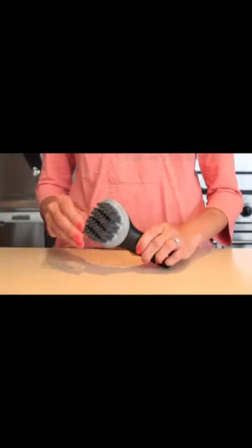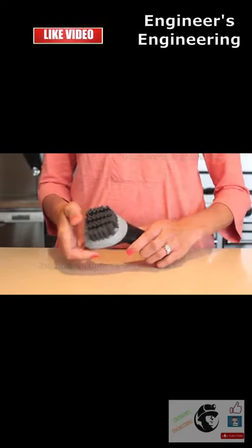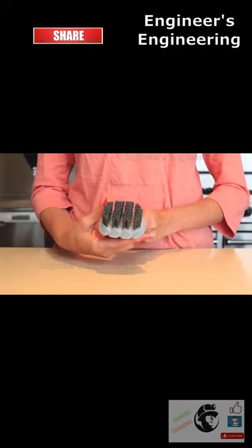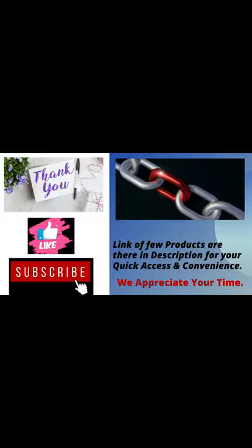Clean every inch of your challenging grill pans with long, thin, flexible bristles that will not damage essential non-stick surfaces. Bristles are angled to get into pan ridges with ease. An innovative silicone sweeper on the front of the brush helps to scrape away every last morsel of food or greasy residue.